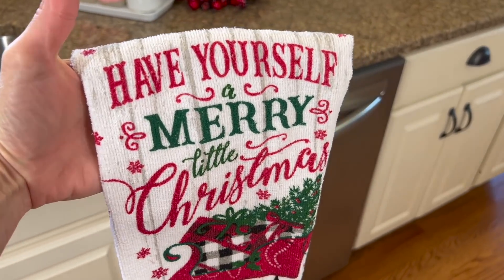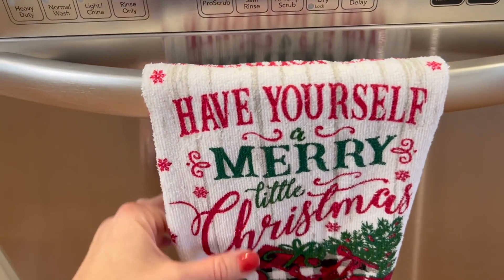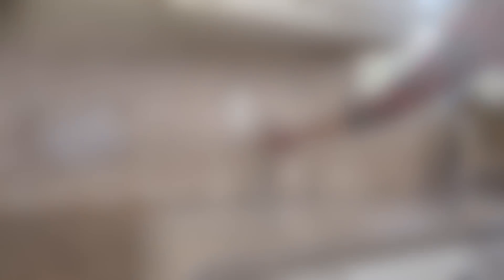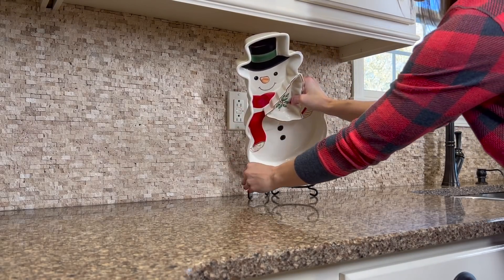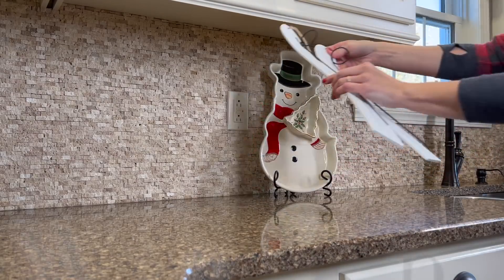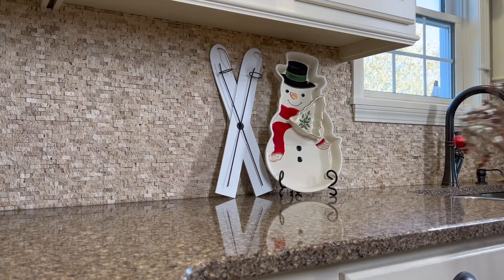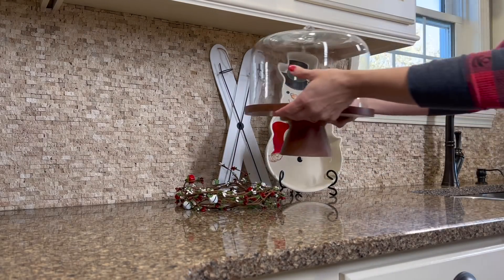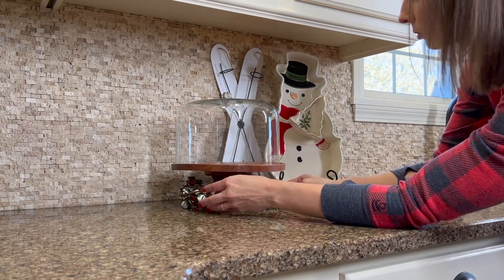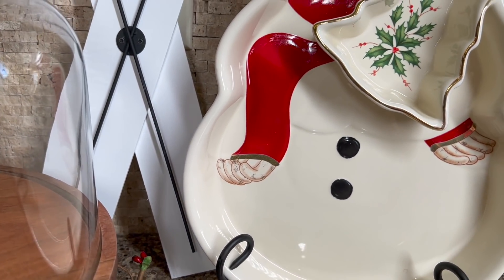One easy way to add a Christmas touch to your kitchen is to change out and display a Christmas tea towel. For this next arrangement, I'm adding this beautiful snowman tray that was a gift from my mama. I always display it in her kitchen, and it is one of my favorite pieces — very sentimental to me. I love using it every year to display our favorite Christmas cookie, which is my mama's sugar cookie. It's just a piece that brings back all of the Christmas traditions and memories from my childhood. So speaking of Christmas cookies, what is your favorite? I would love to hear.